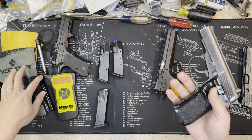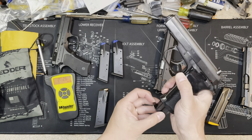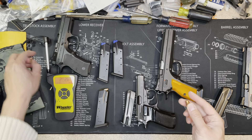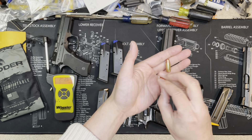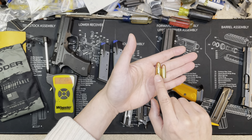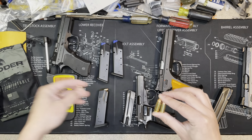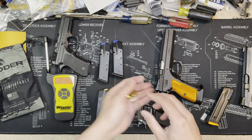The CZ 83 has a 15-round magazine, and even though it's smaller, it holds 15 rounds because it shoots .32 ACP — not 9mm like the P01, Shadow 2, and TSO. You can see the size difference between the calibers. And for more context, here's a .22 LR to compare.